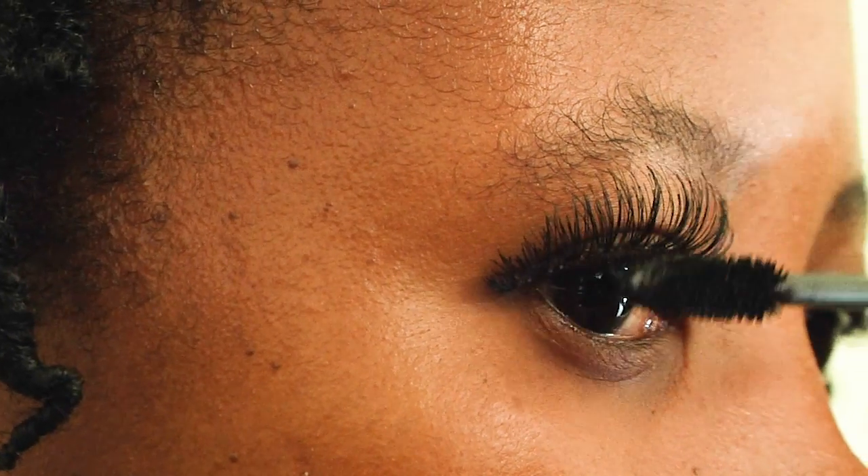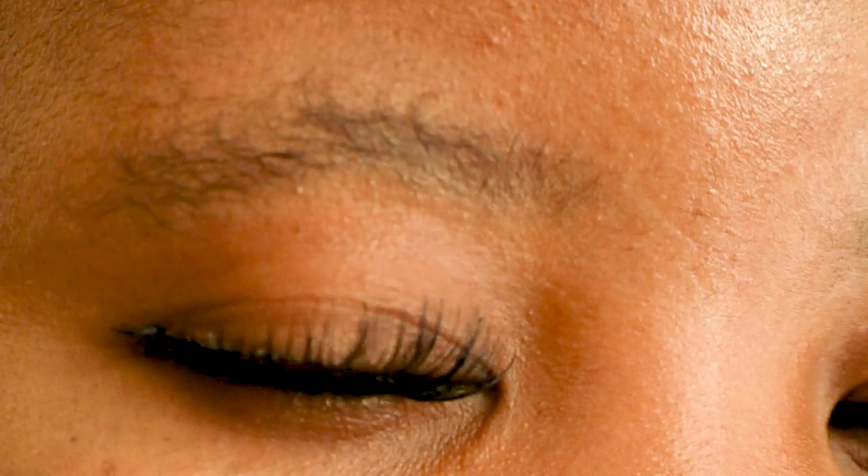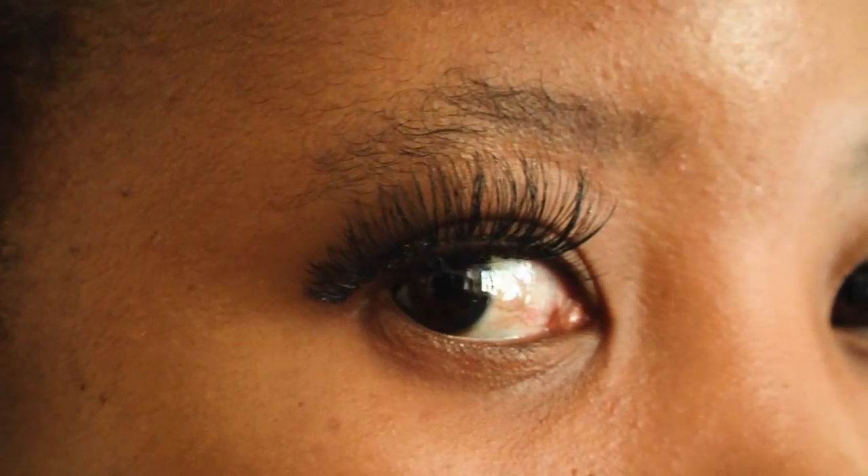The final step is also optional. Apply your favorite mascara to join both your false and real lashes together, and that's how you apply false strip lashes.